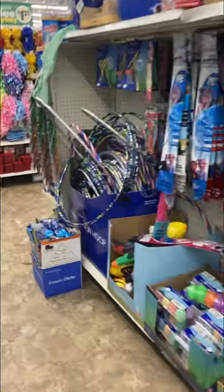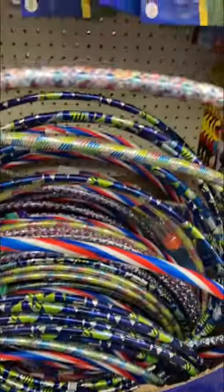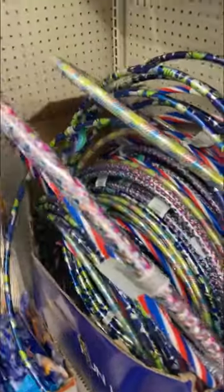Hey Soil Soldiers! For those of you who really enjoyed my inexpensive garden hoop idea, this is for you. Head on over to your local Dollar Tree because the hula hoops are back — it is spring at Dollar Tree and the hula hoops are back.